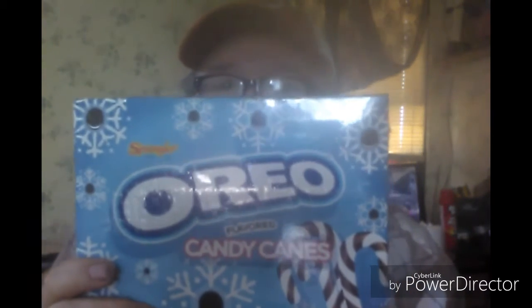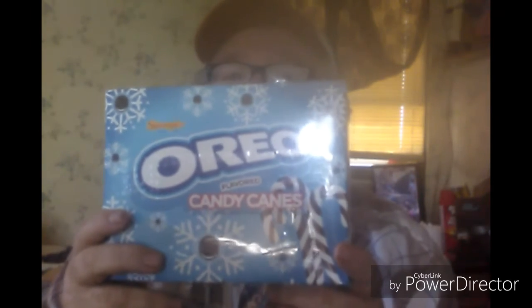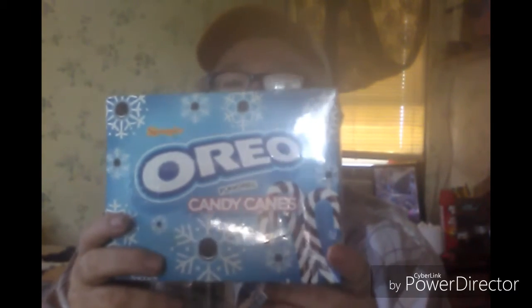Hi, welcome back everybody again. We're doing the new Oreos flavored candy canes, and these are put out by Spangler candy canes.